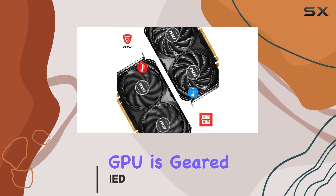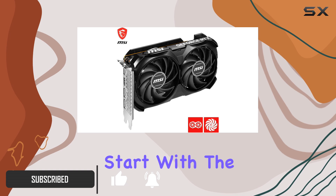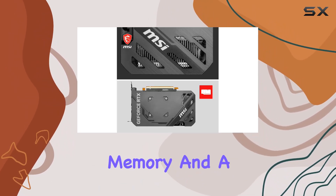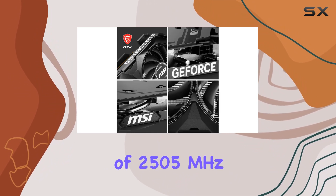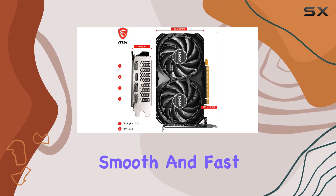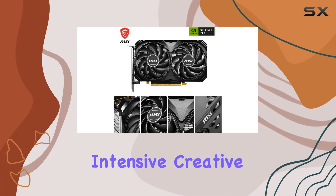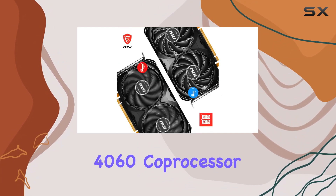Let's start with the basics. Supporting 8GB of GDDR6X memory and a GPU clock speed of 2,505MHz, this graphics card ensures smooth and fast performance, whether you're gaming at high resolutions or tackling intensive creative tasks.